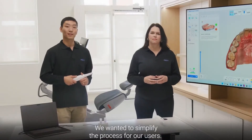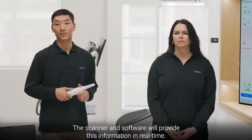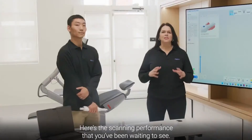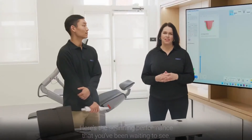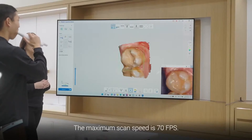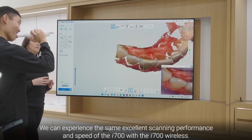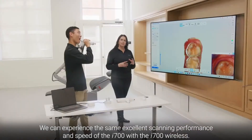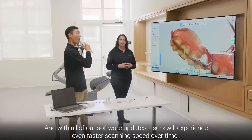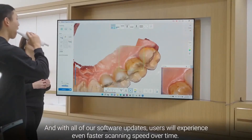We wanted to simplify the process for our users — the scanner and software provide this information in real time. Now let's try scanning. The maximum scan speed is 70 frames per second. Users can experience the same excellent scanning performance and speed of the i700 with the i700 Wireless, and with ongoing software updates, users will experience even faster scanning speed over time.